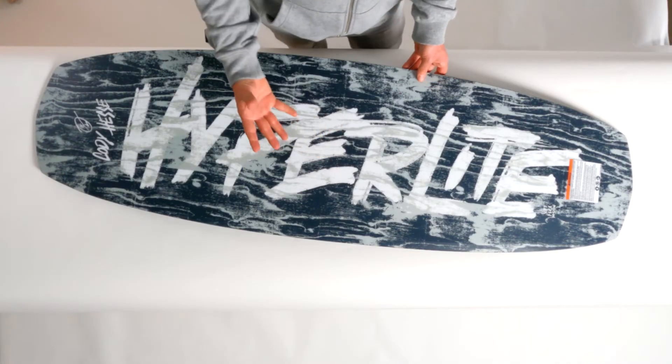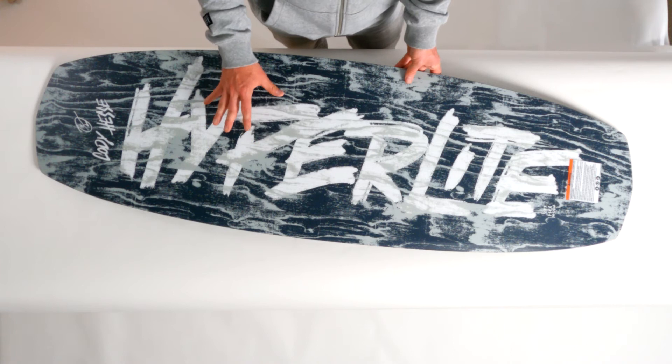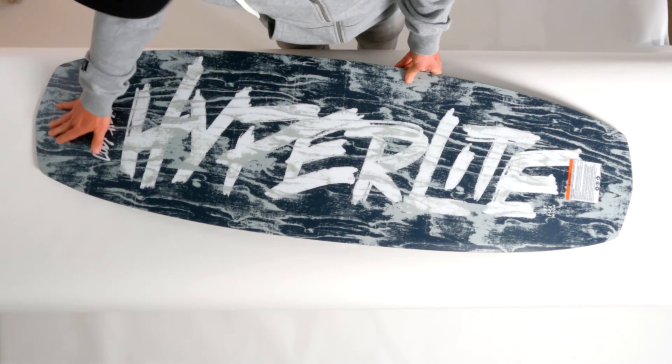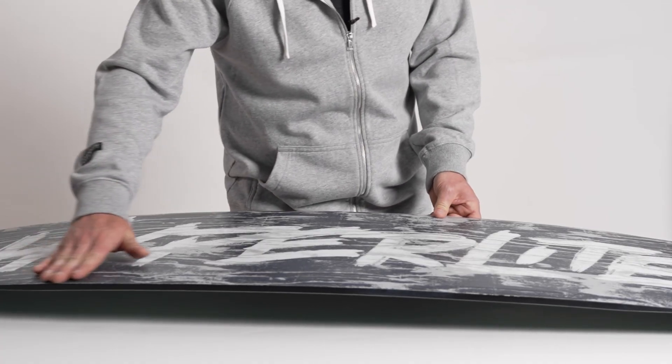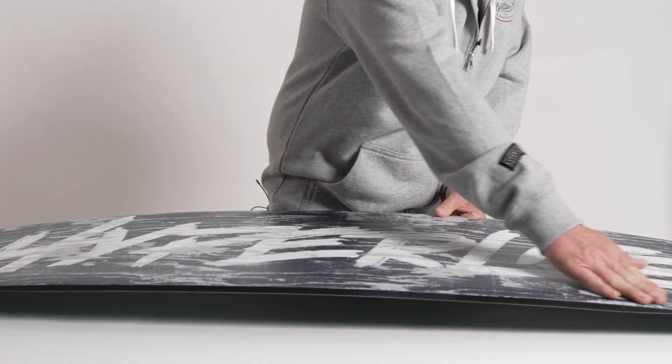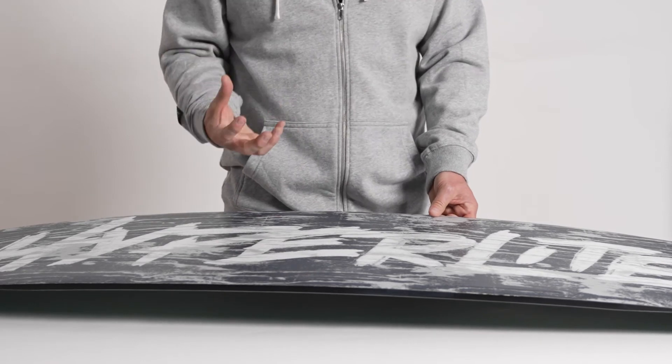On the base of the Kodiak, simplicity was key. You'll notice that there's not a whole lot going on. There's a slight tip and tail concave just to lock on to pipe features, and then a very slight turned up rail that runs from tip to tail to give that real forgiving style of ride.